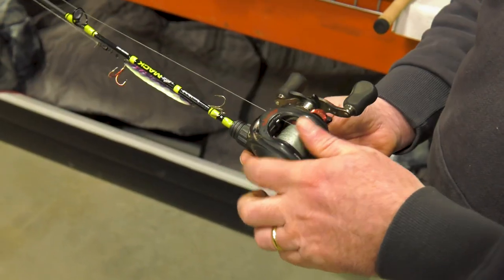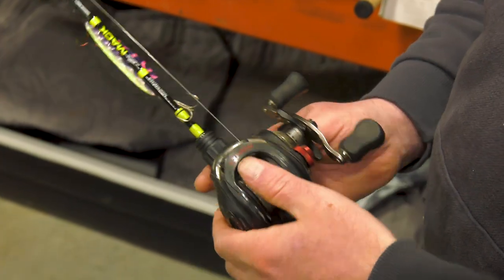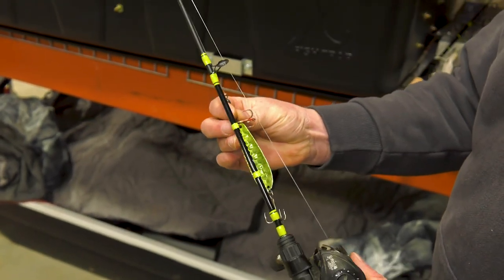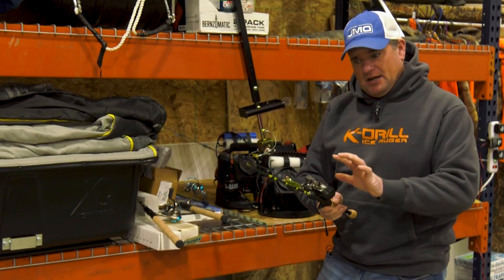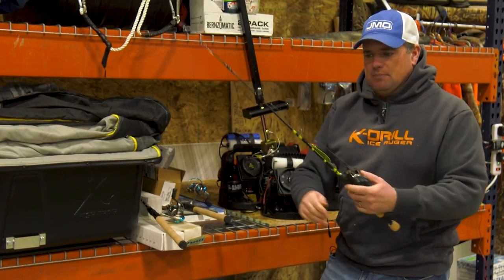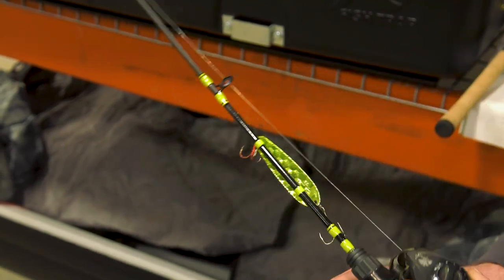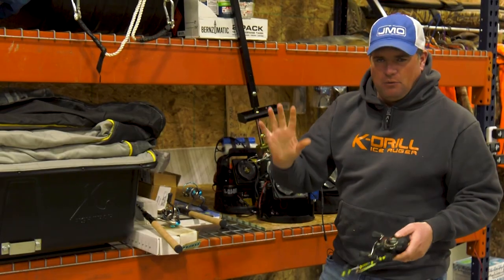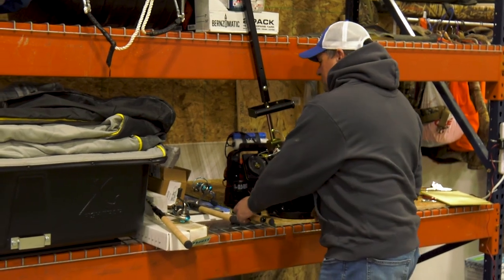This bait casting setup has 14-pound Power Pro with about a 10-foot piece of 14-pound fluorocarbon leader. I like to use that longer fluorocarbon when I'm fishing lake trout because a lot of times they are in clear water and sometimes these fish can be line shy. To tie the two together, I'm using an Alberto knot versus a swivel, so that way I can reel it up into the spool. On the bottom, I like to use a heavy duty quality snap swivel to connect my lure — the fish aren't shy to the snap swivel at all.